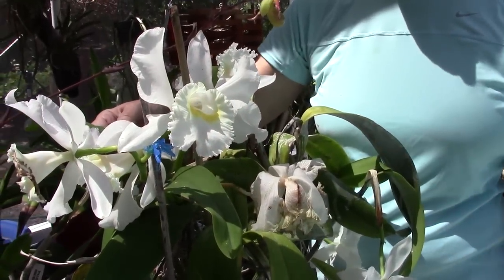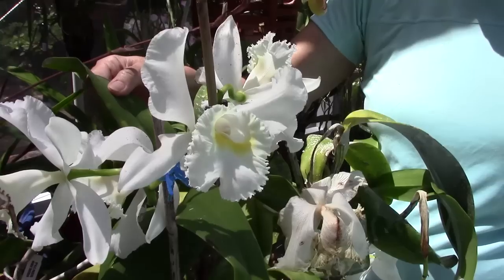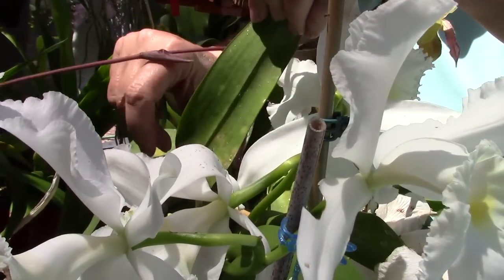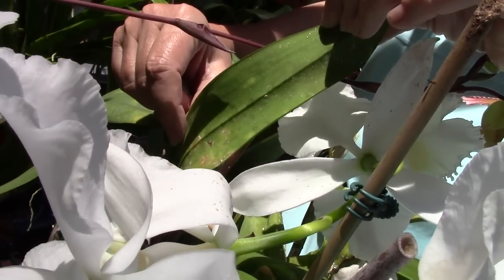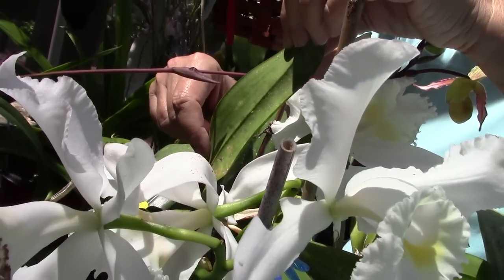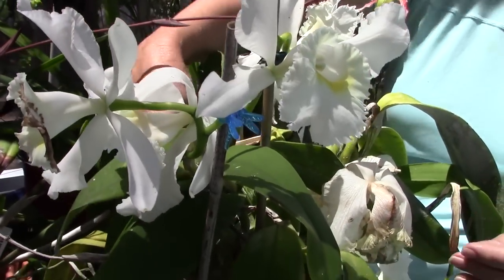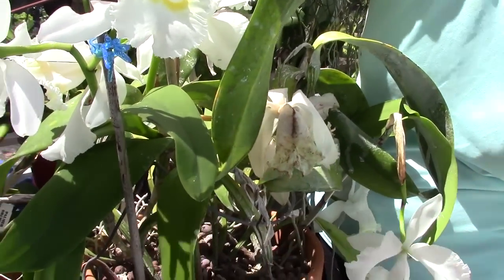Cattleya orchids — I'd like to show you something about the culture of cattleyas. As you go along watering or culturing your plant and you see a leaf that has some yellowing, you should be alarmed, because if you flip the leaf over you'll see some powdery white growth — that's scale. You should treat this plant with insecticides such as Sevin, neem oil, or safer soap. They hide underneath the leaf; you need to get underneath the leaf and down the sheath because the sun doesn't hit them there.